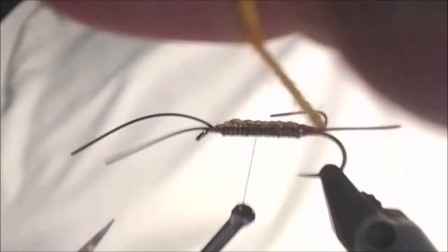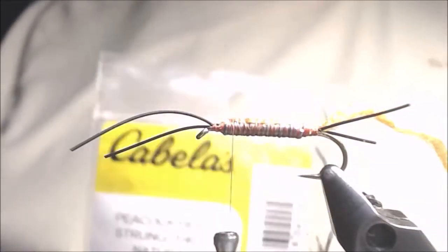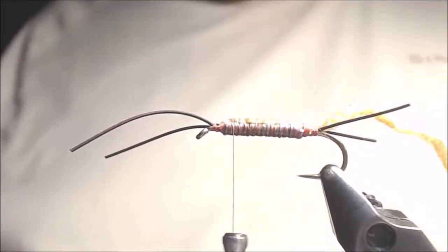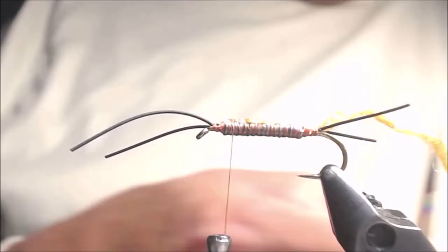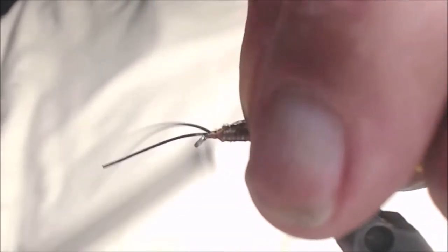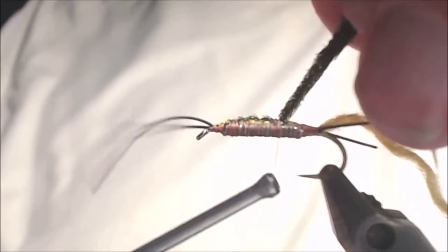I'm going to bring my thread all the way back behind the eye once more. For the thorax, I'm going to be using some peacock herl — I'll take six or eight strands, clip off the straggly ends, and tie that in right on top of the hook shank. Then I'm going to come down about three quarters of the way down the shank, not quite to the hook point.